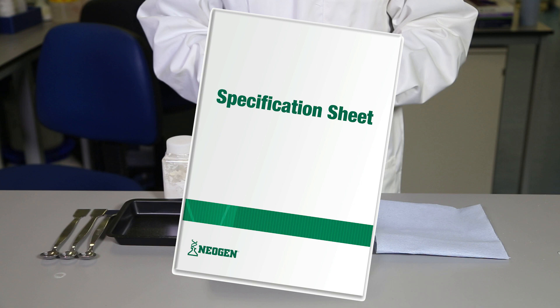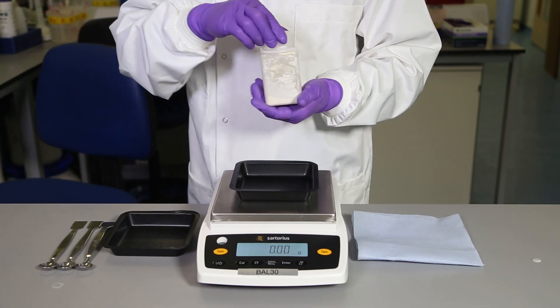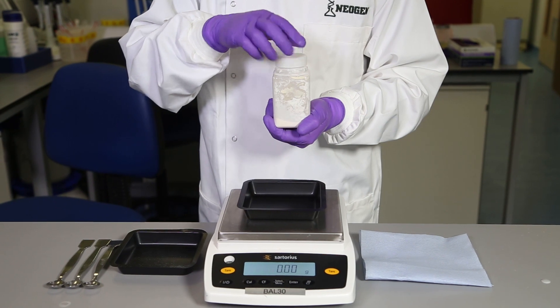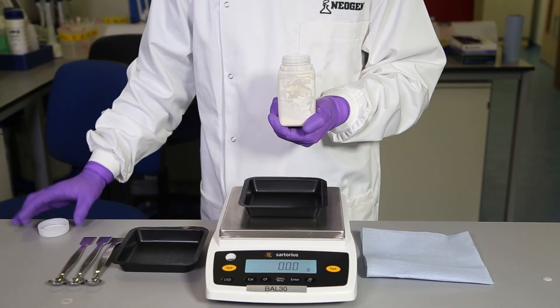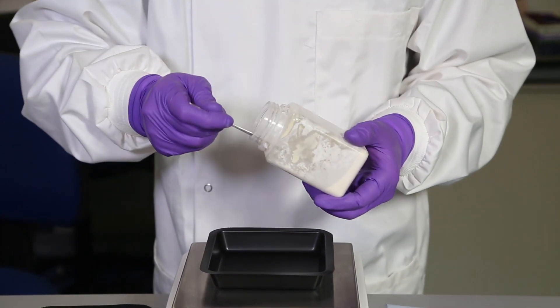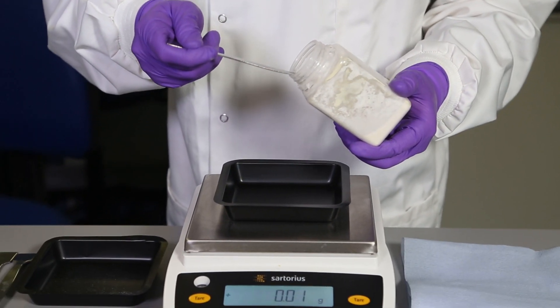When weighing out dehydrated culture media, it is important to ensure the vessels and containers used for weighing and other utensils are clean and dry. Weighing equipment and instruments should also be calibrated and within their service time.